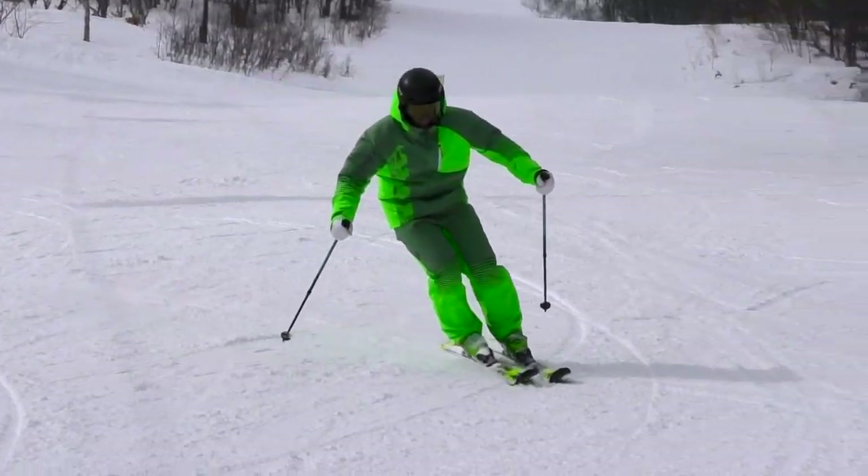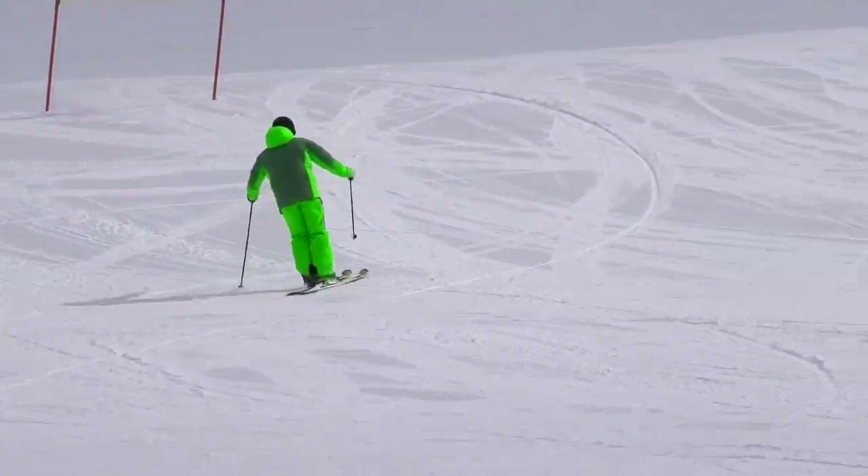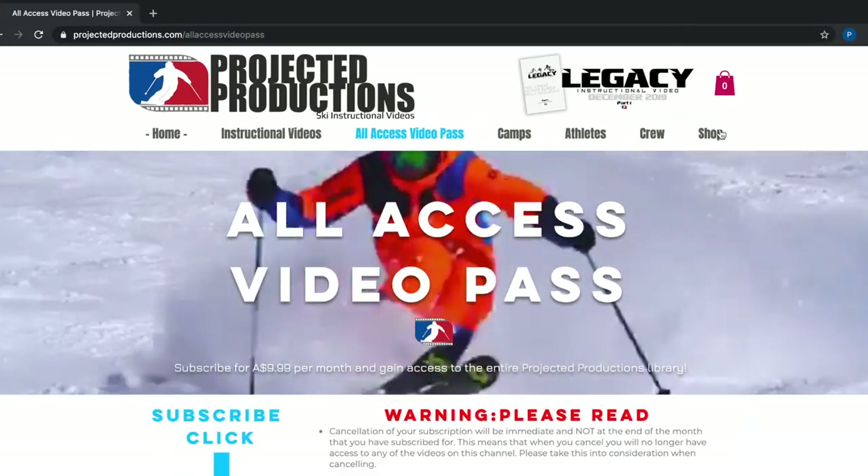Before we get started, if you like tutorials like this, please visit the Projected Productions website where there are hours of video tutorials on how to ski with progressions, exercises, and drills from some of the best skiers in the world.